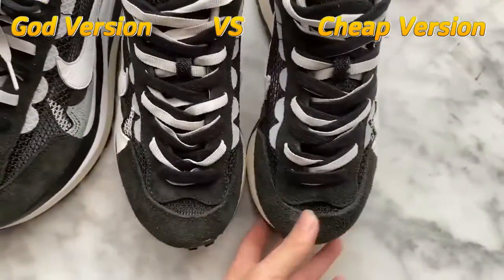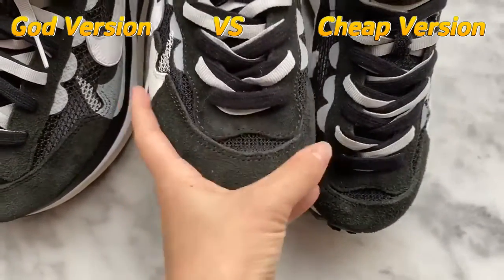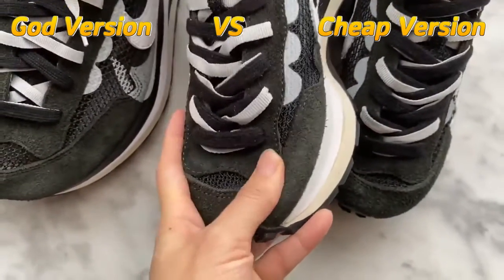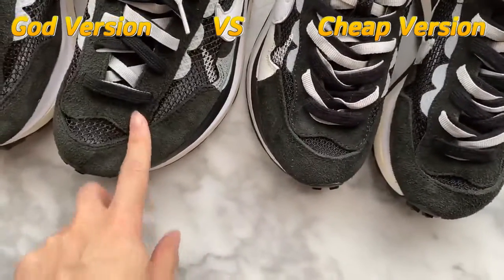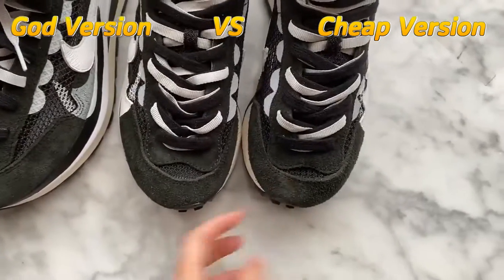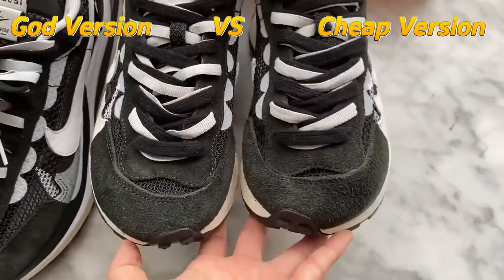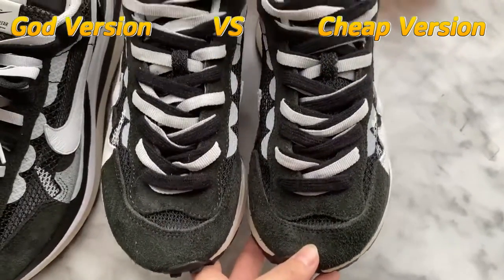Now let's turn to the cheap version. You can see it is thin and soft here, compared with the GOT version. This is not good quality — it is the cheap version. When you buy the shoes, you can notice this part easily — it is obvious.